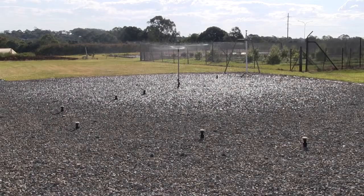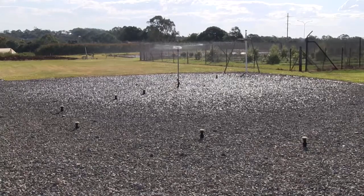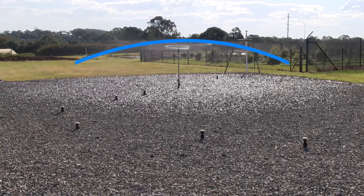Sprinklers with triangular distribution patterns are ideally suited to nursery sprinkler irrigation. To achieve a high level of uniformity, these sprinklers must be installed in an appropriately designed irrigation layout where all containers within the growing area receive water from four sprinklers.